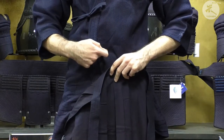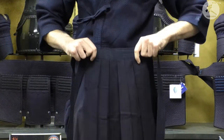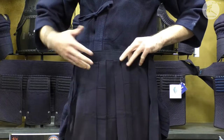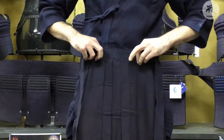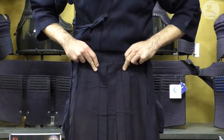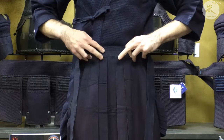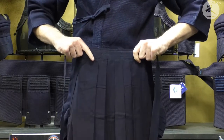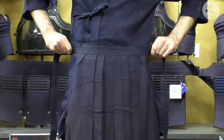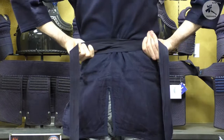Hold your belt up — some people like it right at the belly button, but it really depends on where you want it to hang. Some men in Japan tie it lower, some women tie it much higher, but the most important thing is the bottom hem — you want that to be around ankle height or a little bit lower. Find a nice natural place and then fold the himo around you.